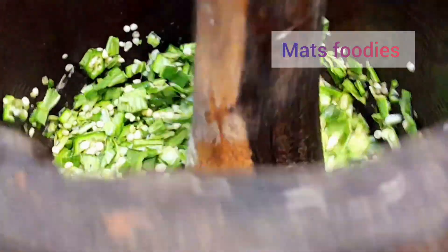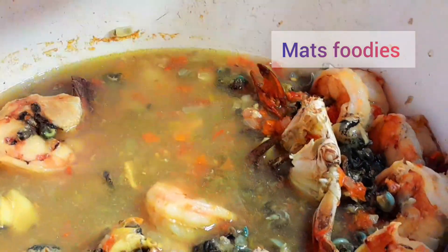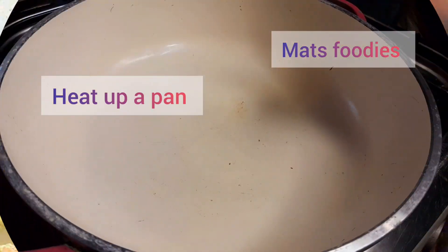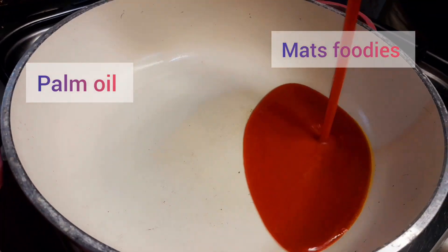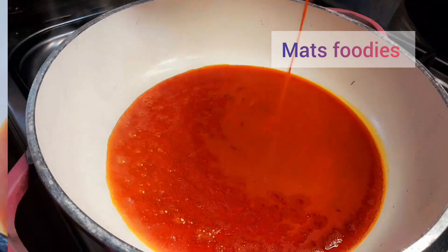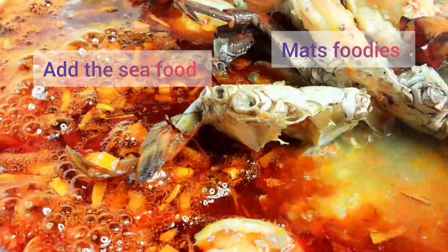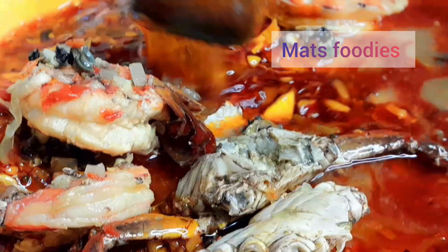At this point my seafood is already cooked so I removed the fish because I don't want it to break when cooking the main soup. In another pan I brought in some palm oil, heated it up, then added onion and sautéed for a few minutes before bringing in the seafood. I had already added enough seasoning cubes and salt, so I won't be adding more to the main soup.